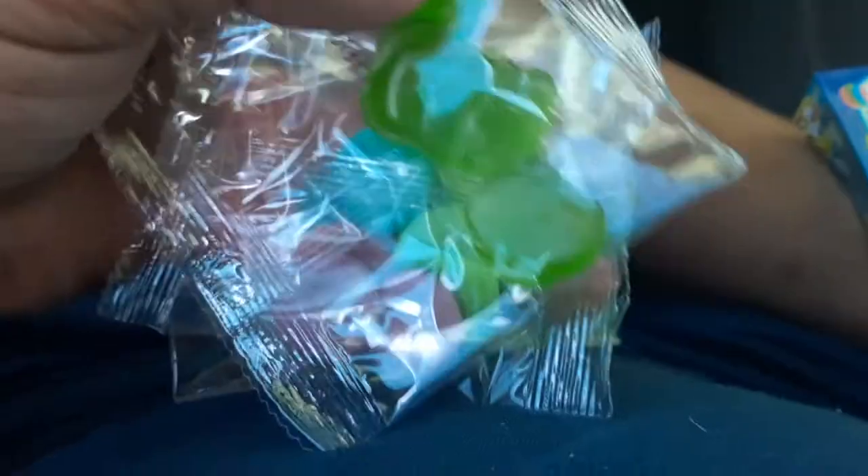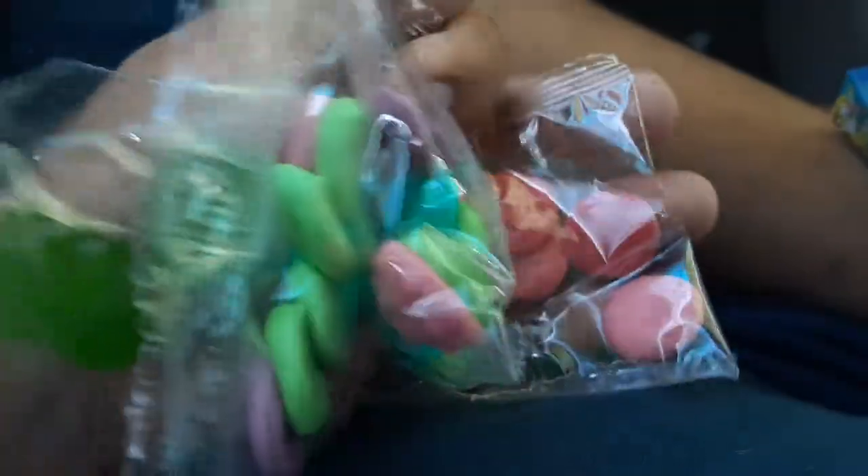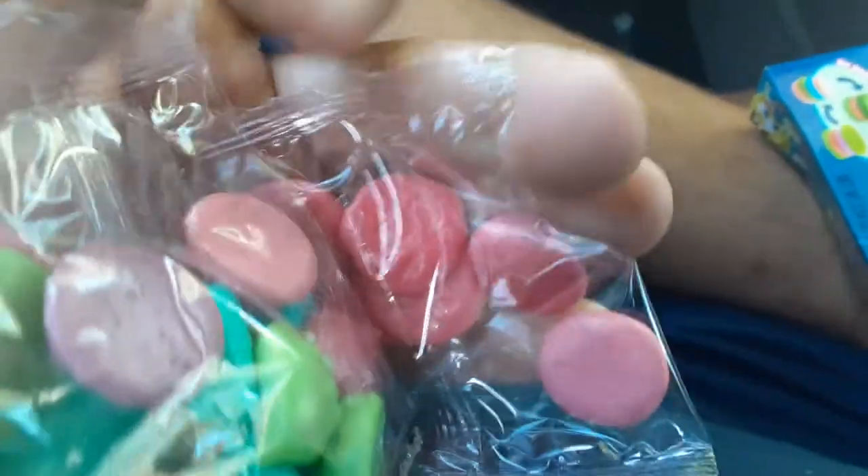Let's see what kind of garbage I bought this time. Oh damn, they came with a lot of crap, holy moly. I want to eat these ASMR style. Here's the buns.